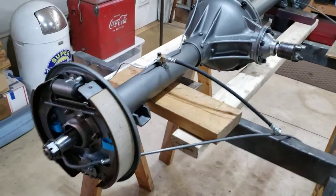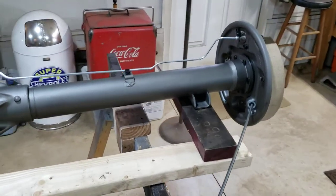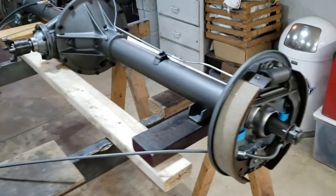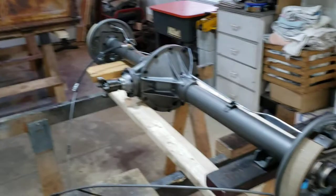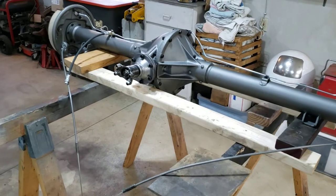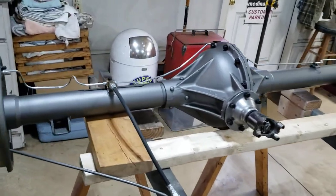This 1948 Timken clamshell axle is now an axle — I'm done, it's built. Brakes are built, springs really made me tug, haven't done that one for a while. Ready to fill it up with gear oil and some hydraulic fluid in the brake lines, stick the hubs and wheels on there, and hold up an old truck.